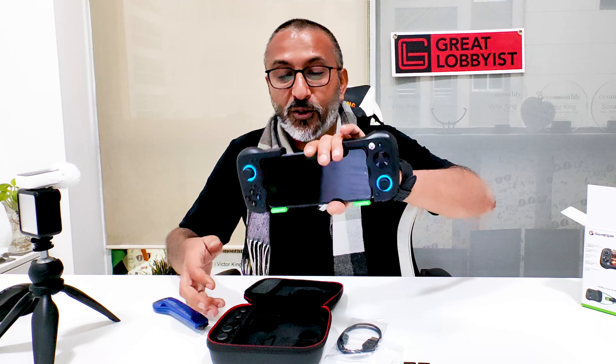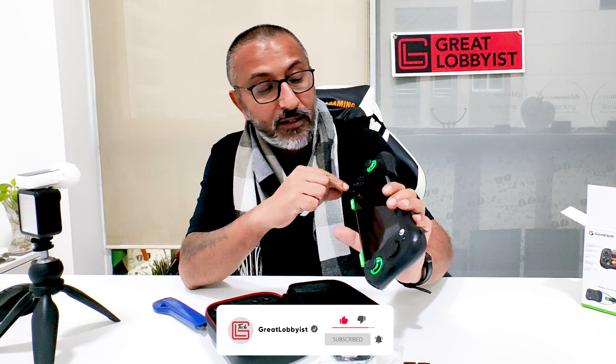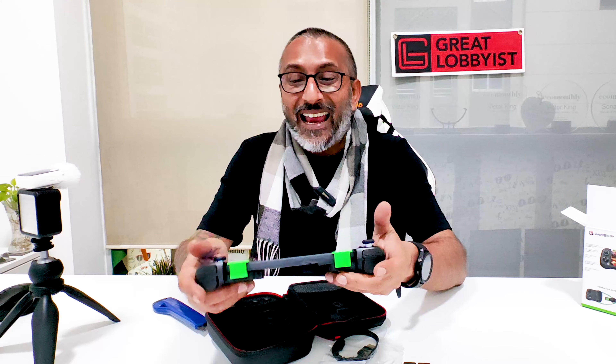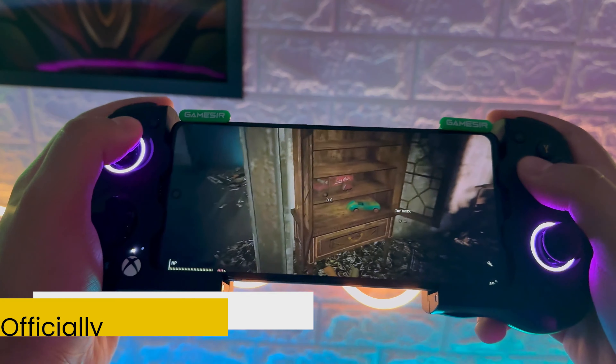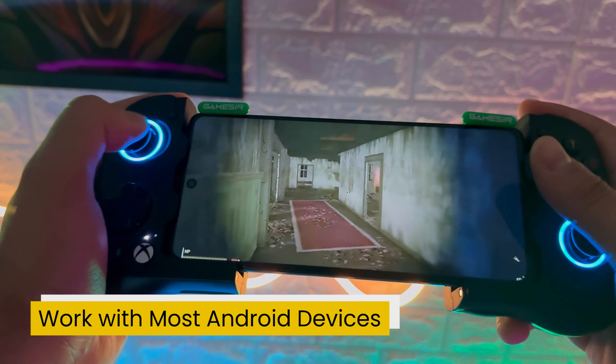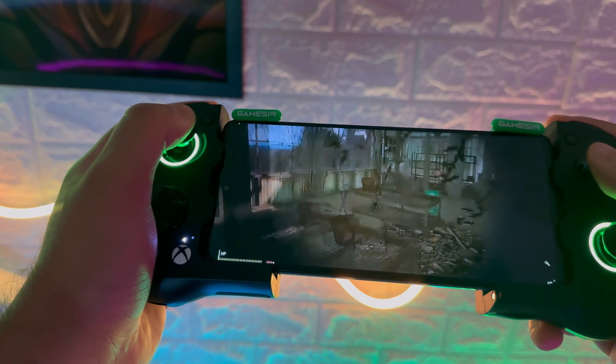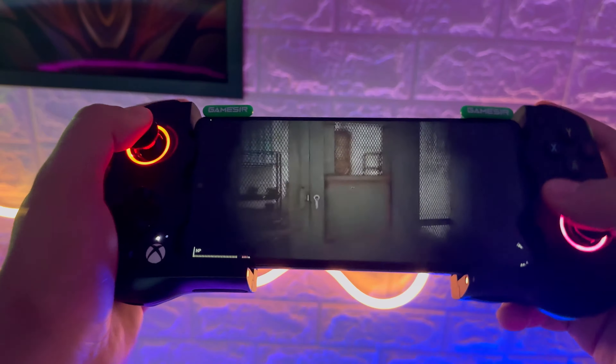We have a gaming controller right here. It's got everything that you need — as you can see, it's all lit up. The sensors are lighting it up and then it goes into detection mode. The Bluetooth button is right here and the triggers, and we have the X, Y, A, B buttons as well. This is officially licensed for Xbox. Works with most Android devices. Allows extra space for the phones and it gives a little bit of an edge to keep the phone cooler.